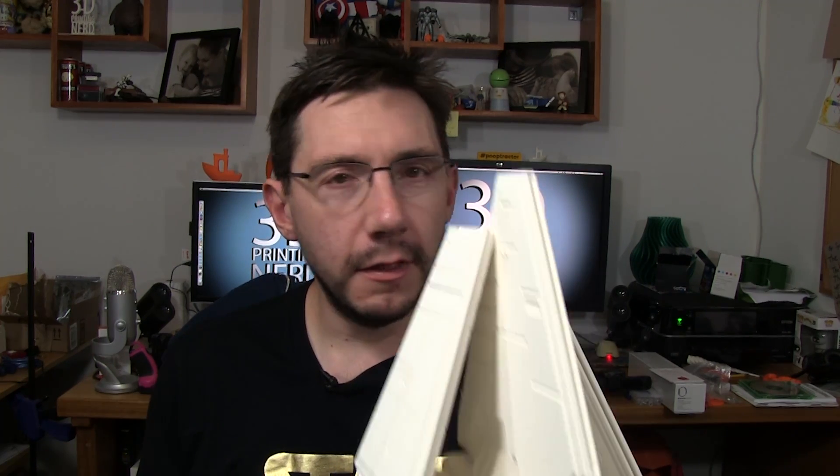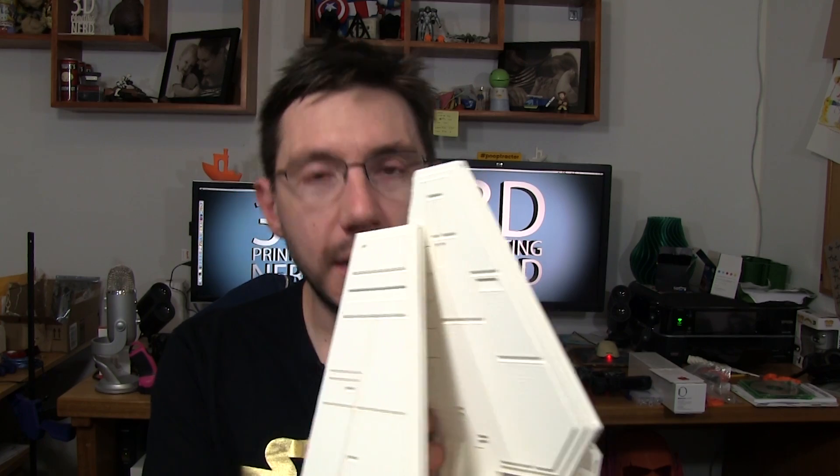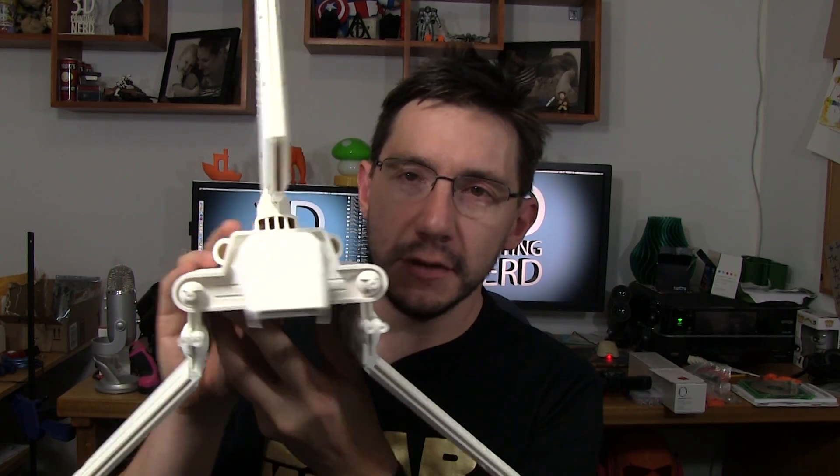Thank you for coming along with me on this little printing adventure. This took 44 hours and change to print and I think it was totally worth it — the size of this thing is just amazing. I always wanted one of these since I was a kid, and now that I'm older and wiser, I can print my toys. So I did, I printed it. Thanks for watching, I really appreciate it. Thanks for commenting, and give this video a thumbs up if you thought it was fun. Don't forget to subscribe to my channel if you're not already subscribed, and as always — high five!